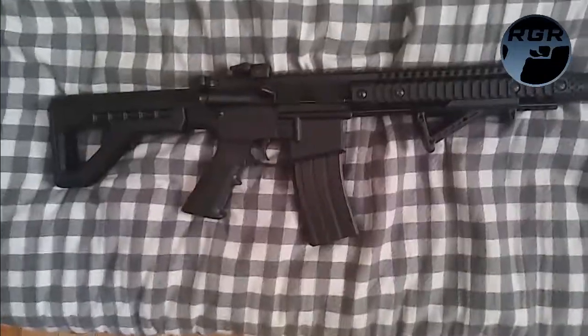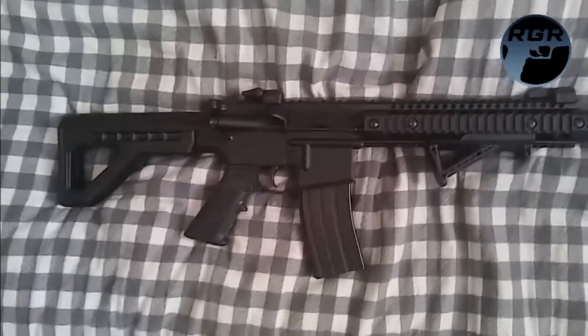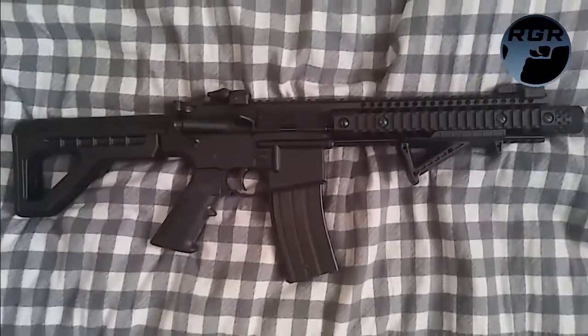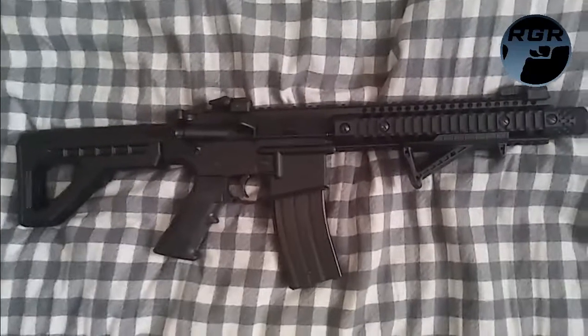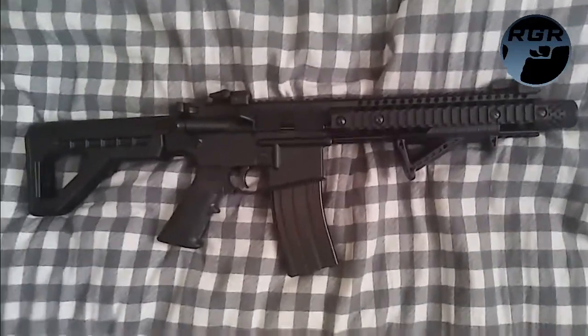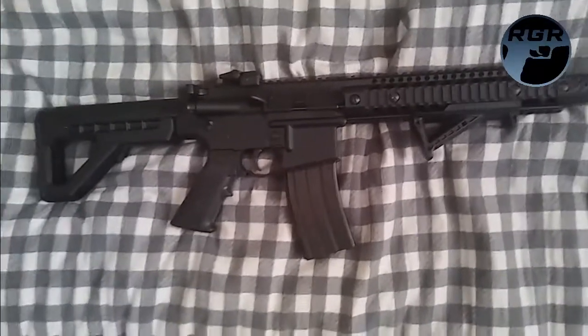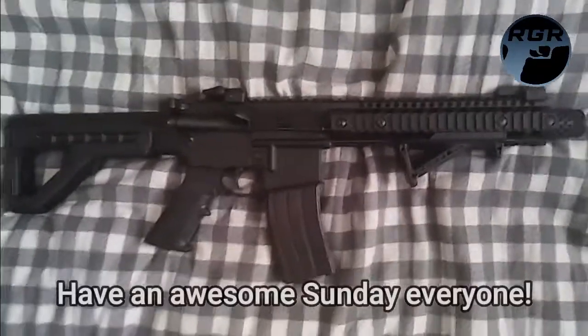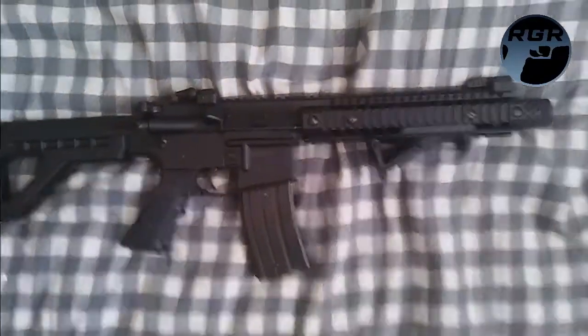I'm waiting on some accessories right now. Once I have it hooked up I'll do the full review, but I want to wait until it's fully decked out. I just wanted to show you the DPMS in a bit more depth. I'll be doing a review at some point. Anyway guys, that was my dog Lady, and this is Paul for a replica gun review — I'll see you in the next review. Peace!